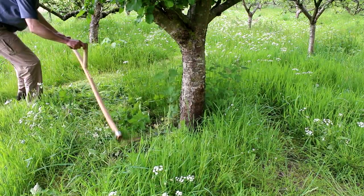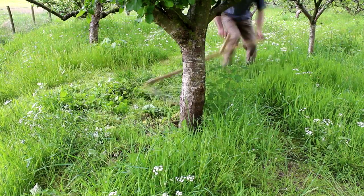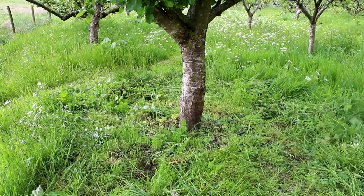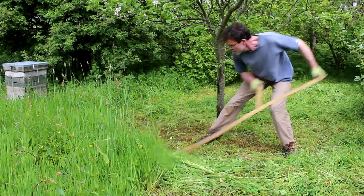English scythes are pretty terrible, and by far Austrian scythes are definitely the most ergonomical and the highest quality scythe that you can get. They're also the best performing.